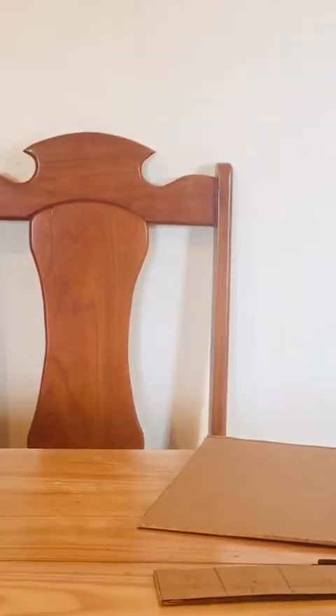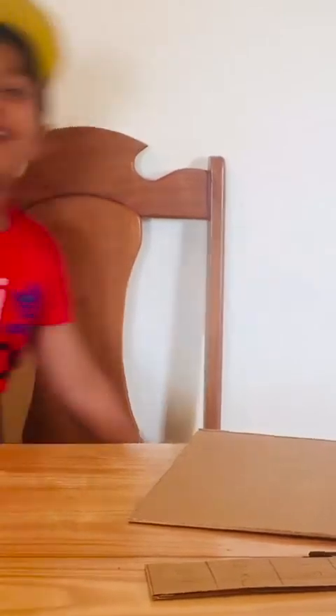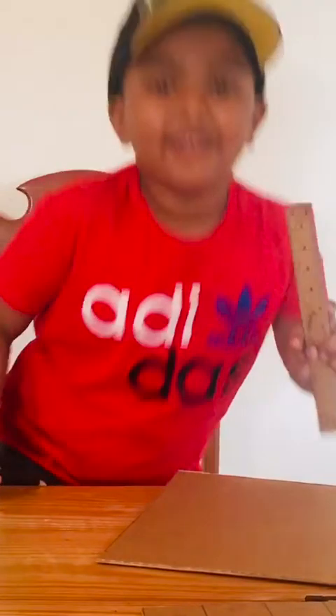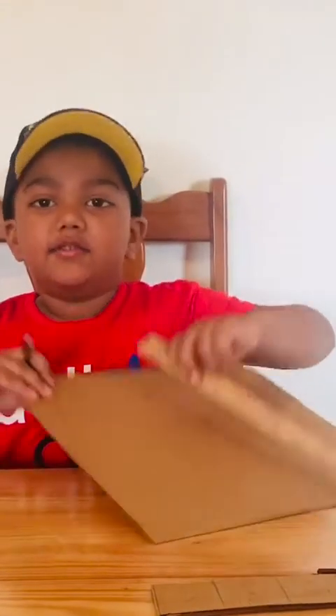So you have a ruler and then take a pencil. My pencil is quite long. But you are going to take your ruler and your pencil and put it on the cardboard. You can use any kind of cardboard, but make it longer.